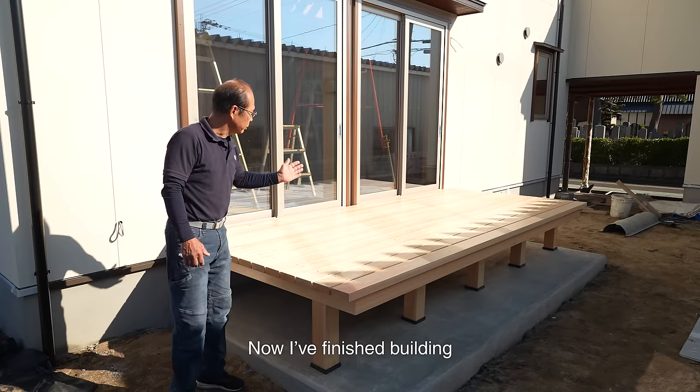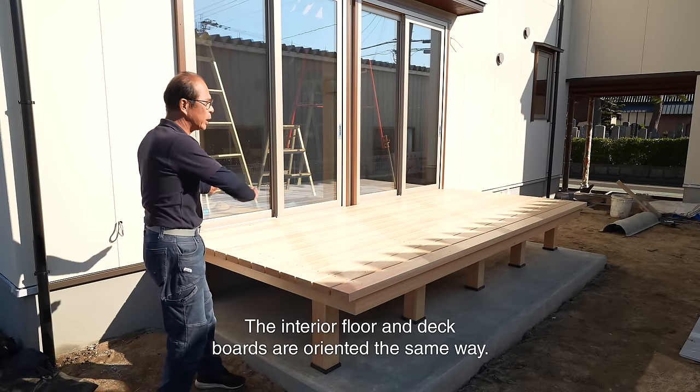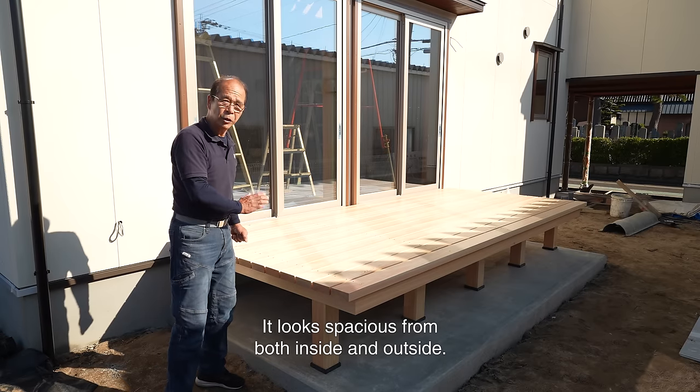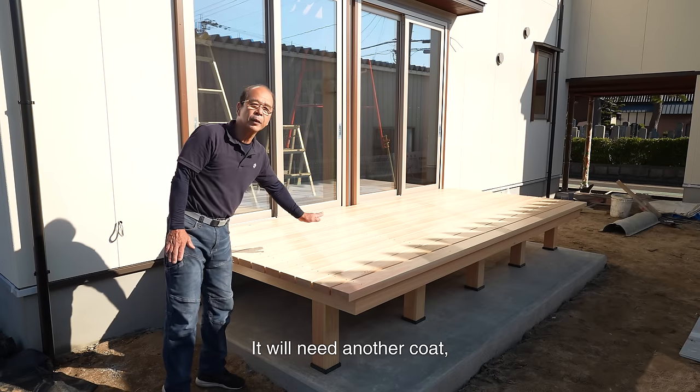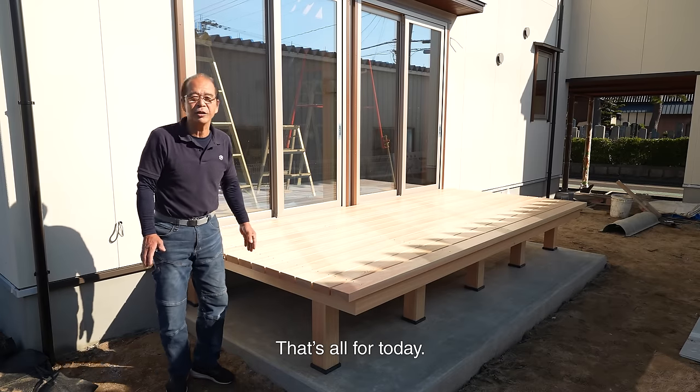Now I've finished building the 2 meter by 4 meter wood deck. The interior floor and deck boards are oriented the same way. It looks spacious from both inside and outside. It will need another coat, but it would be nice to have a cup of tea on this deck. That's all for today. Thanks for watching.